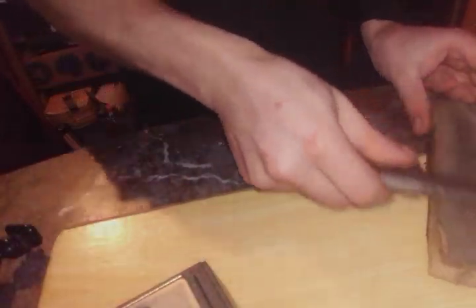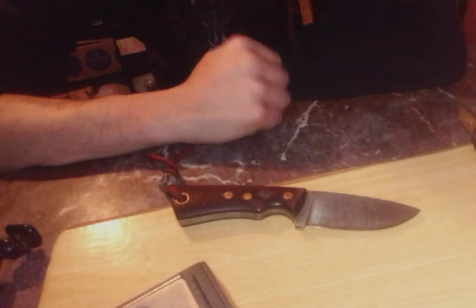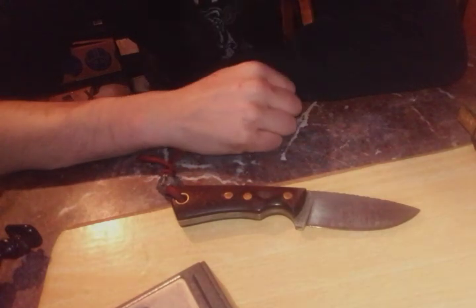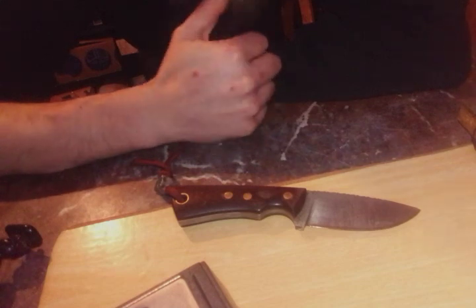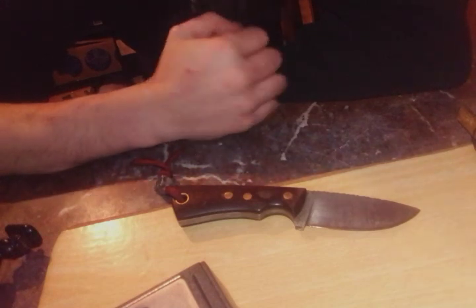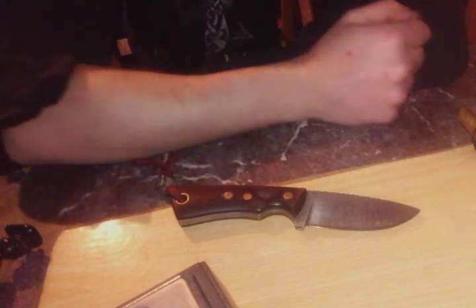Yeah, let's see. I'm not sure if you can see it, but it will shave. So this knife is basically sharpened up. And that's it for this video. If you have any questions, let me know. Like and subscribe. That's it for this video and I will talk to you guys and girls later. Have a nice day.